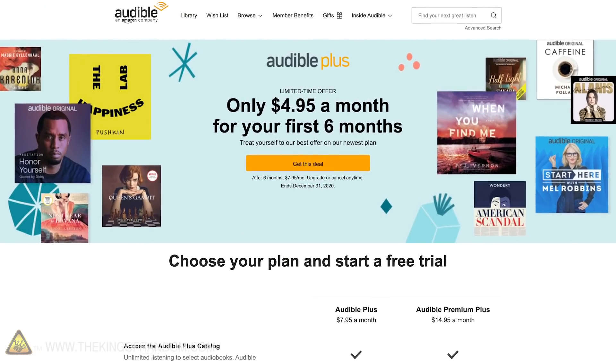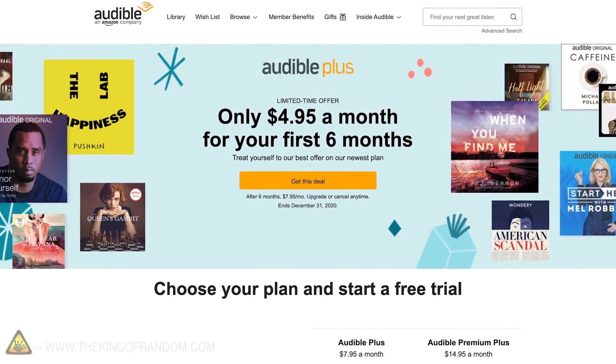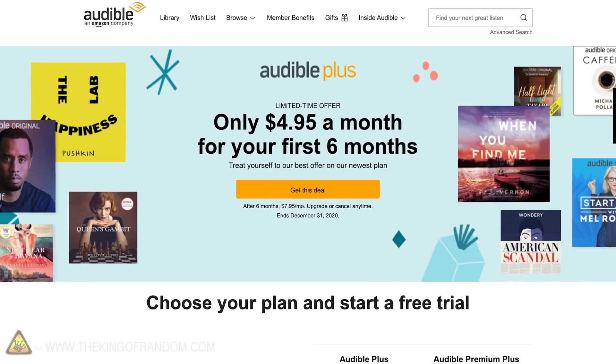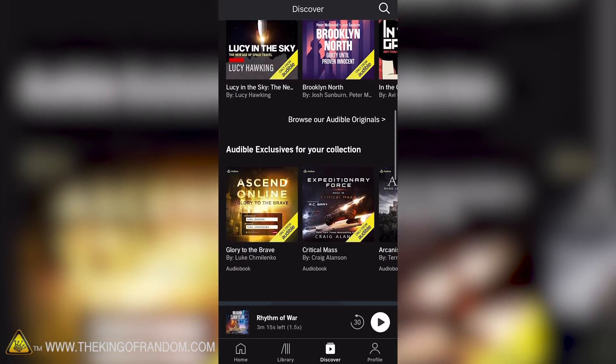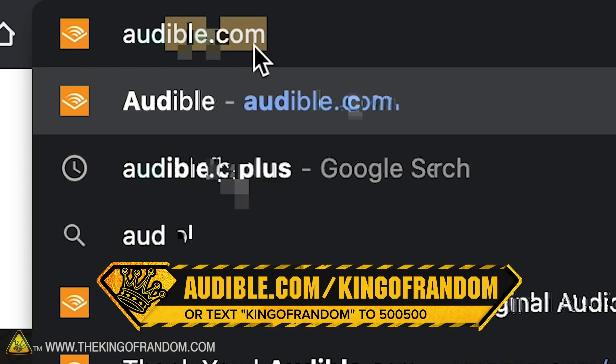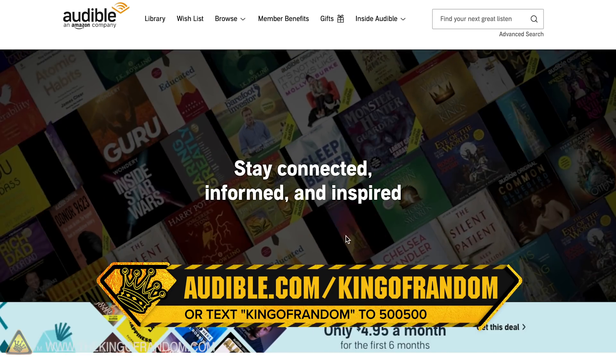Audible Plus connects you to tons of content - whether it's comedy, romance, suspense, true crime, science fiction, or fitness and wellness. Now is the best time to try Audible Plus because with our holiday offer you are getting a sweet deal: only $4.95 a month for your first six months. After that it's still only $7.95 a month to download and stream thousands of all-you-can-listen audiobooks, originals, podcasts, and more. Visit audible.com/kingofrandom or text kingofrandom to 500-500.